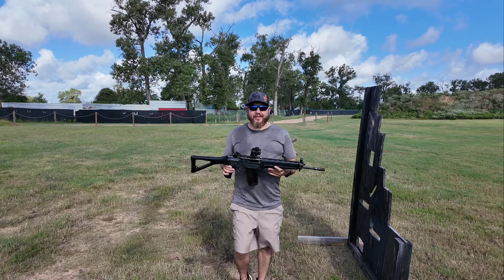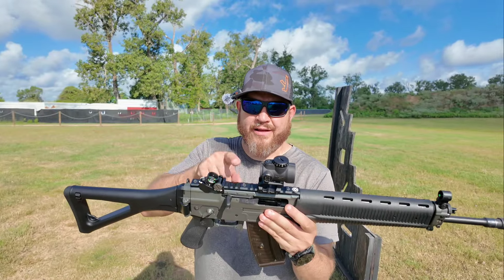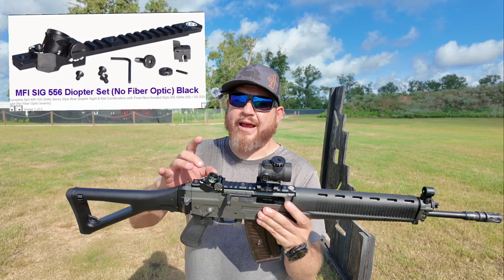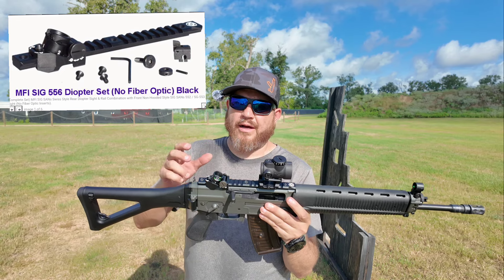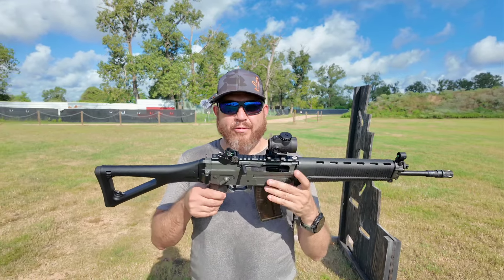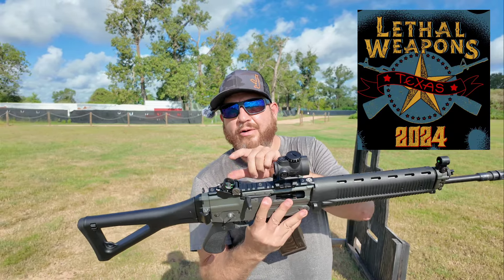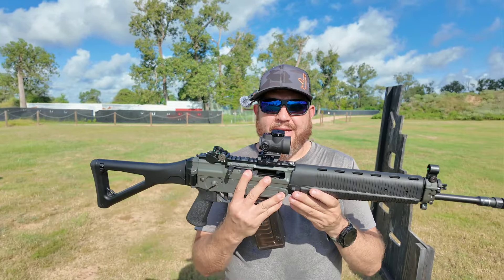Whoo! Check this out guys — I just added the MFI top rail to it. I didn't have a rear sight, so this rail comes with a rear sight. I was thinking about running this as a little weapons setup. With the rear sight you also have to replace the front sight post, so I did that yesterday.